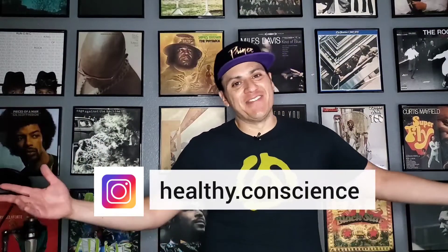Hello everybody, welcome to Healthy Conscious. Thank you for clicking. My name is Nikolai. Now this one goes out to all my Ninja Creami owners and future slash potential Ninja Creami owners.